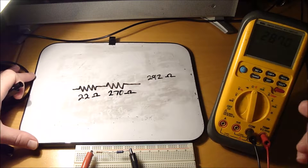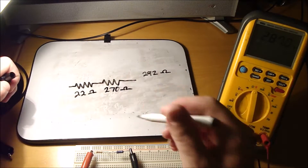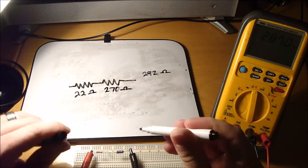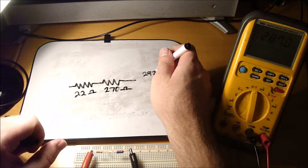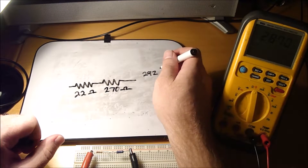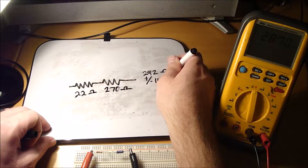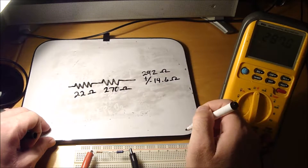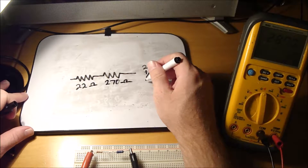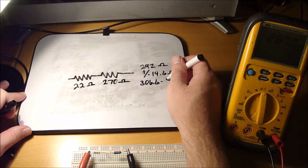When we test it, I've got my meter on it — it reads 287 ohms. 287 ohms would be within tolerance of 5% of 292 ohms. 5% of 292 ohms is plus or minus 14.6 ohms, so 292 ohms plus or minus 14.6 ohms comes to 306.6 to 277.4.